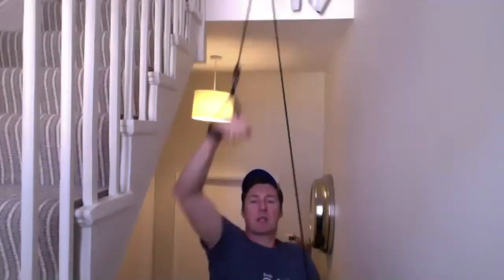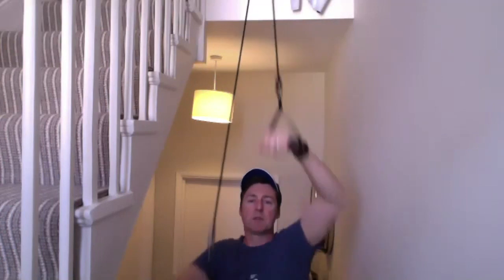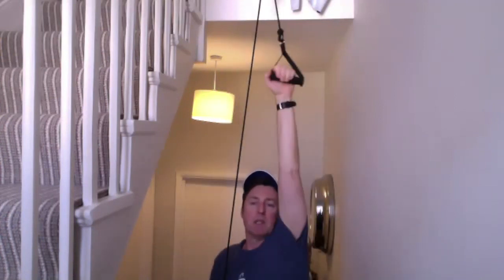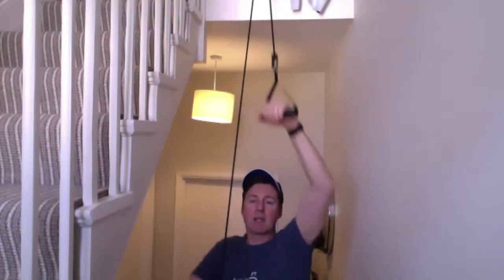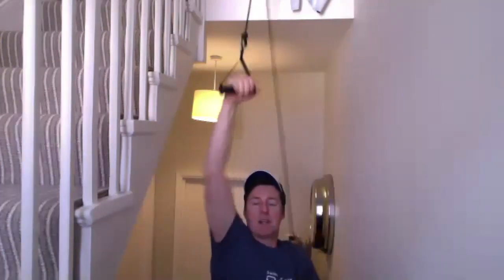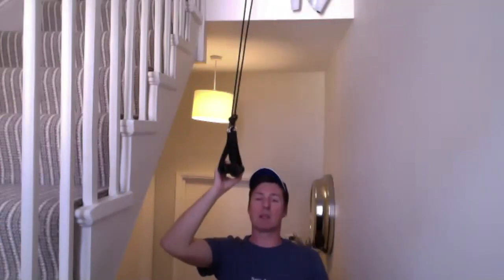Before we go back to our single arm drill, I'm going to use a slightly lighter dumbbell. In our swimming sessions we use paddles for single arm drill — I'm equating that to a slightly heavier dumbbell so I get a feel, a hold on the water. The paddle and the heavier weight help me feel my way through the drill. Then I'll switch to a lighter or smaller dumbbell to make me concentrate on my pathways more.